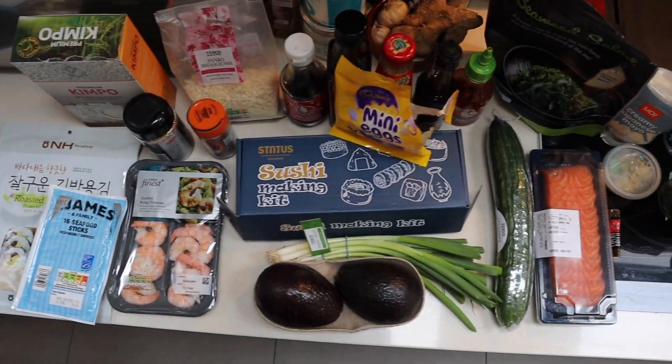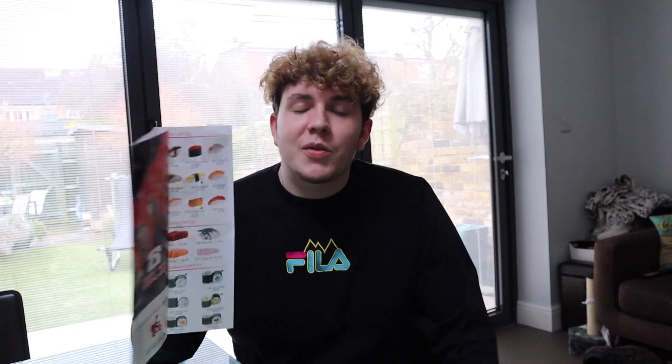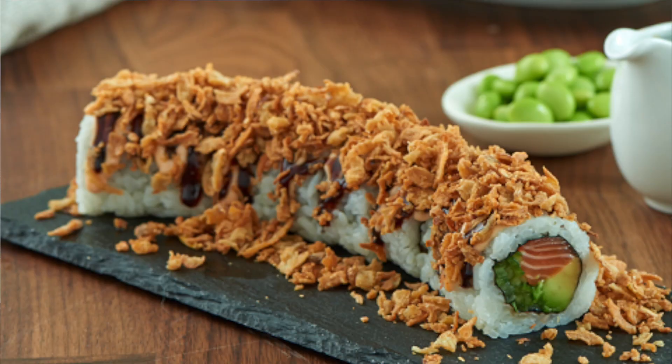With all the ingredients we have, Abby is making herself the crunchy roll, Jemima is making the seared salmon roll, and I am making the spicy salmon crunch roll.